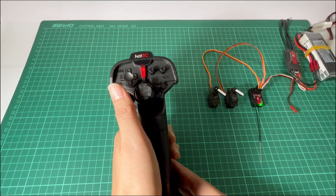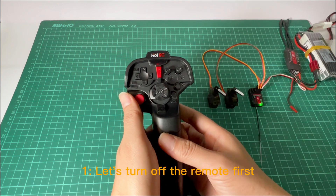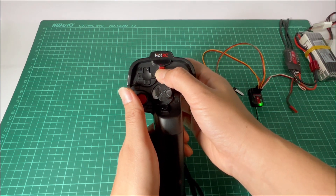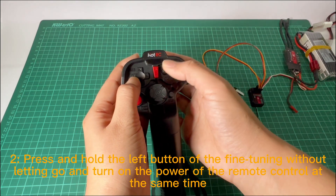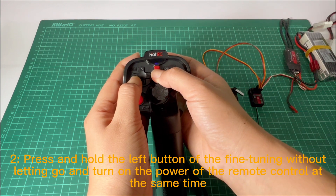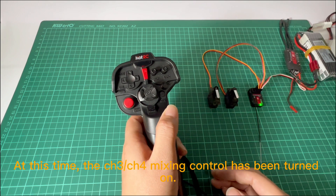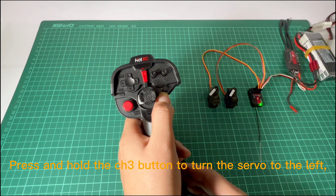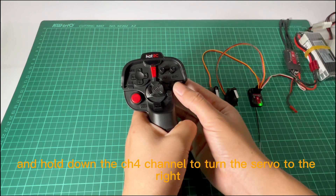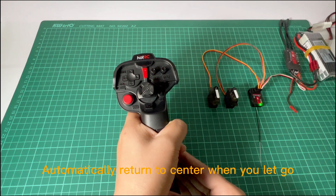Let's start mixing. The mixing steps are as follows. First, turn off the remote. Then press and hold the left button of the fine tuning without letting go, and turn on the power of the remote control at the same time. At this time, the CH3 mixing control has been turned on. Press and hold the CH3 button to turn the server to the left — it automatically returns to center when you let go. Hold down the CH3 channel to turn the server to the right — it automatically returns to center when you let go.